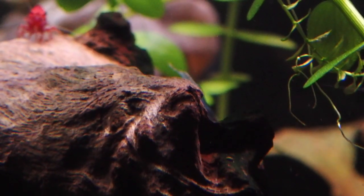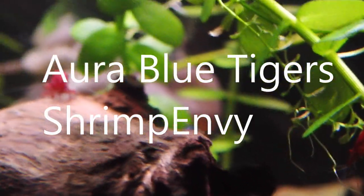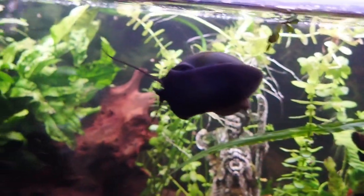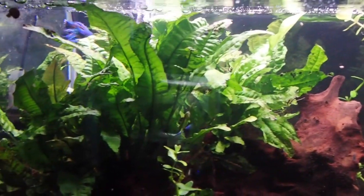This is tank number three. Right now I have blue tigers, which are the stars, and fire red extreme red from Papa Shrimp. The blue tigers are from Shrimp Envy. And of course I have a nice handsome betta in there too, along with some mystery snails.